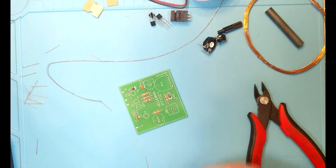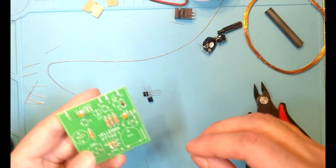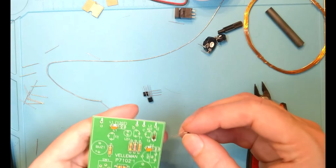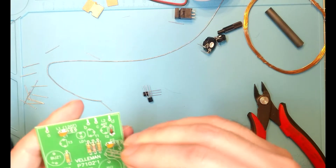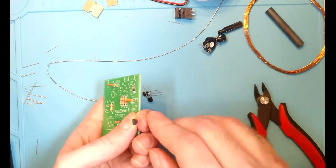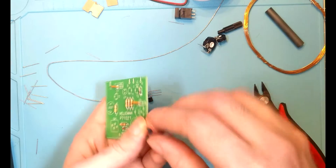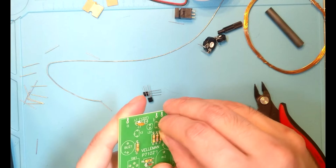We're going to go ahead and move on to the transistors. They're all three the same thing, so there's no need to keep track of which one is which. They are BC547 NPN transistors — I confirmed that with my transistor tester off screen. Now, the TO92 package — that's what this shape is called, it's kind of got a D shape — so we'll go ahead and line that shape up with the shape on the board.